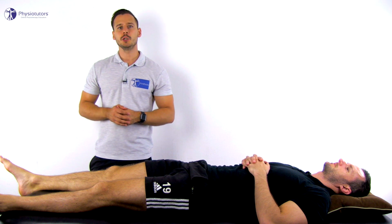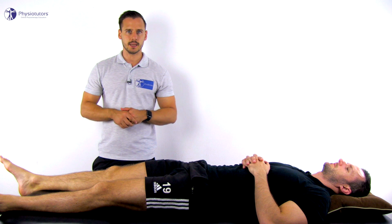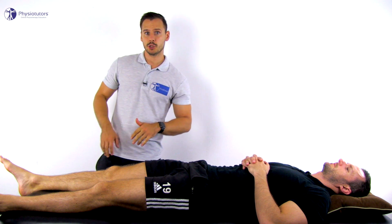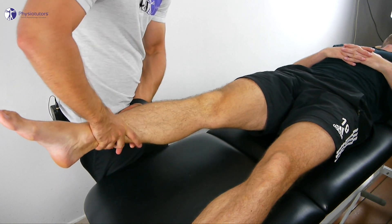To conduct the test, the patient lies in supine position. Standing on the side to be examined, the leg is in extension and brought into internal rotation by one hand that's grasping the ankle.